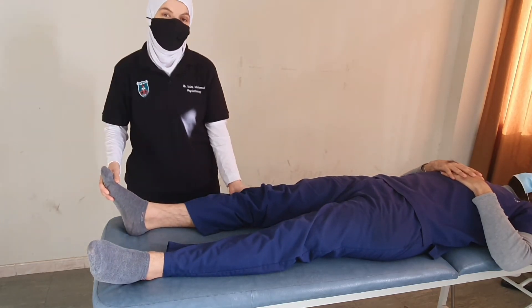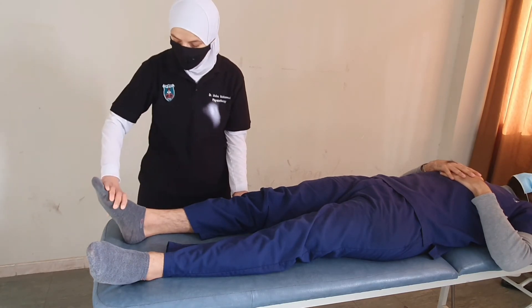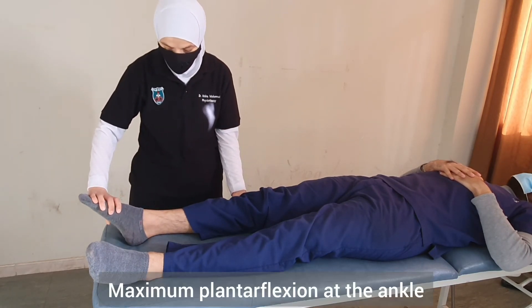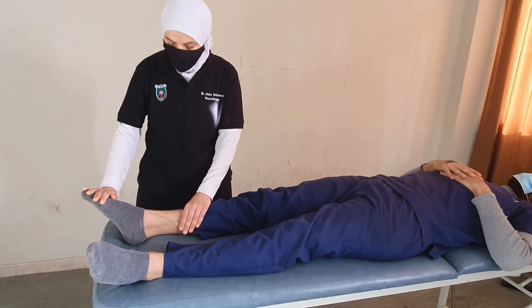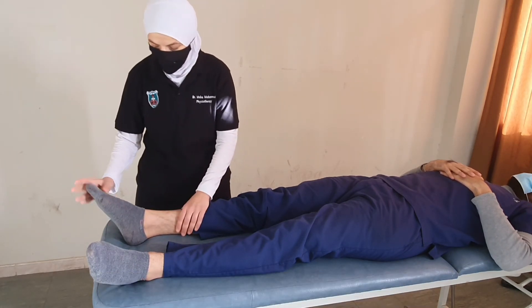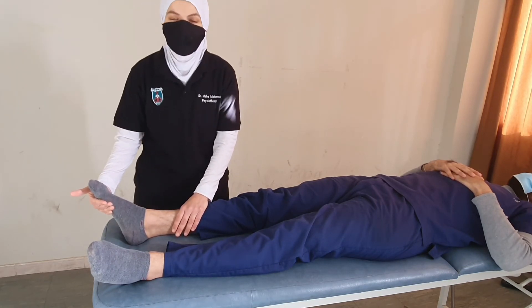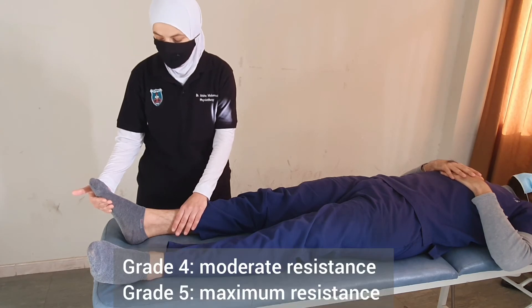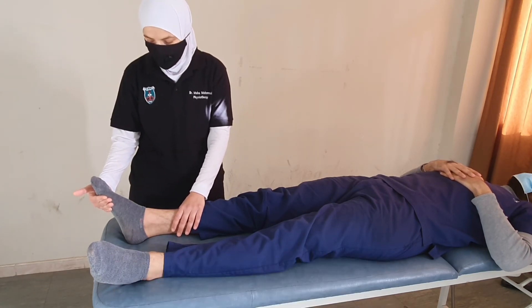For grades four and five, we provide resistance manually. We place the ankle in maximum plantar flexion and ask the patient to hold the position while the therapist tries to move the foot up. If the patient can resist moderate resistance, this is grade four; maximum resistance would be grade five.